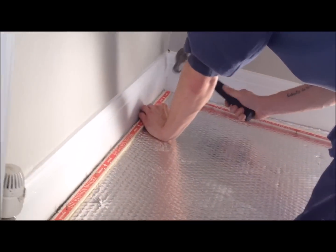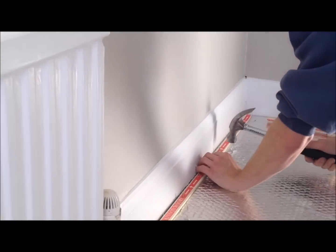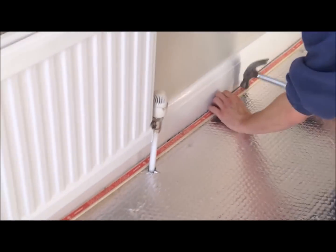If you are laying carpet, you can then proceed to fix into place your grippers over the top of the floor foam. This will not affect the performance at all.